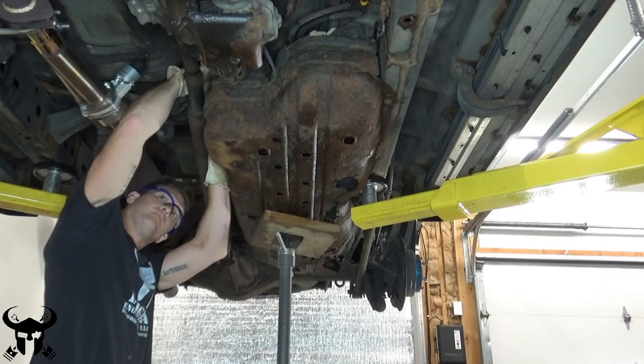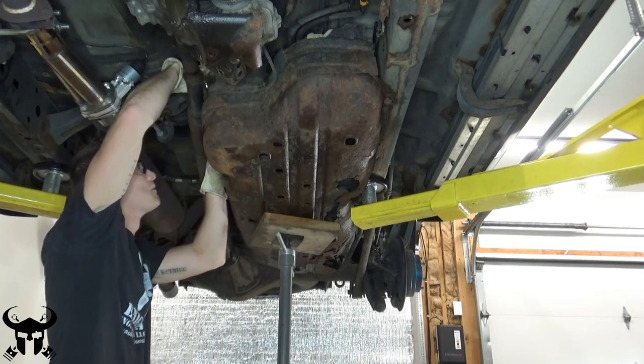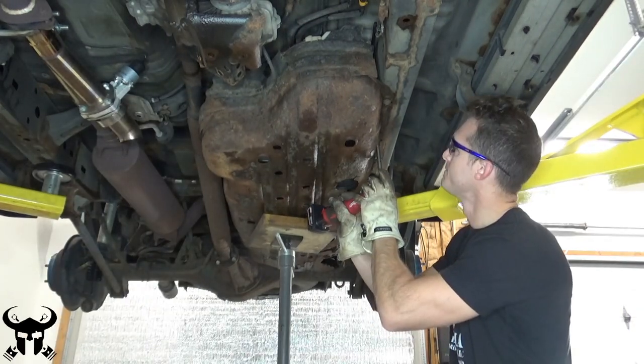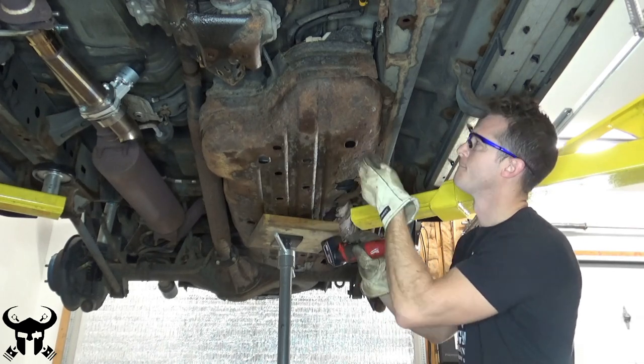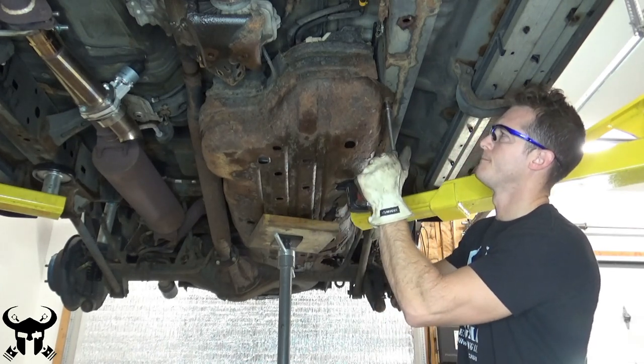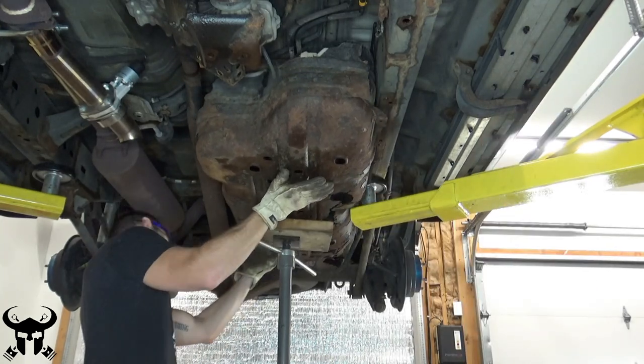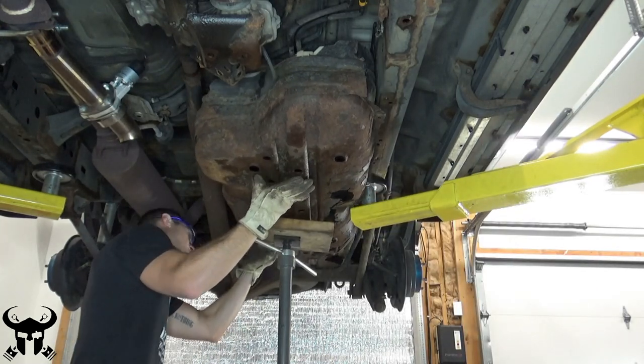I used a jack stand here to help support the skid plate before I took it off. It just gave me a third hand to hold it up so it didn't fall off sideways or crooked. It doesn't weigh a lot — it's just awkward, and mine was falling apart.